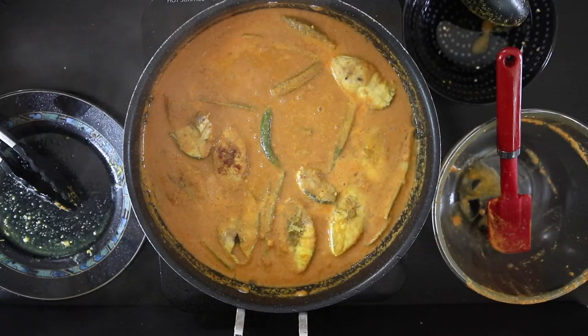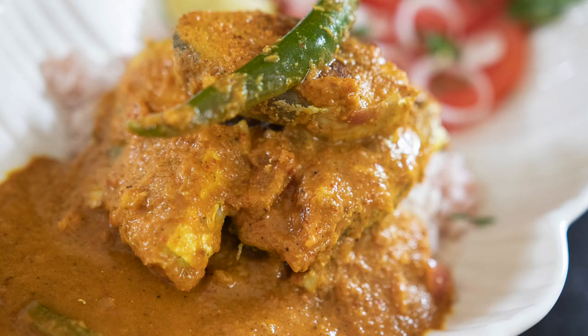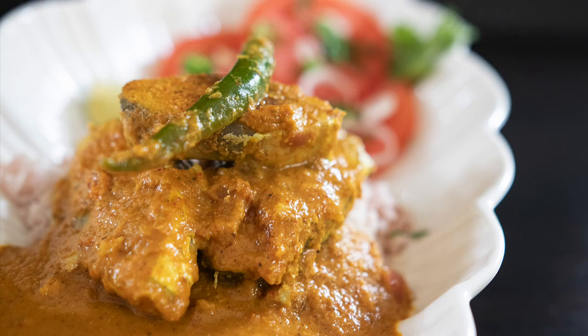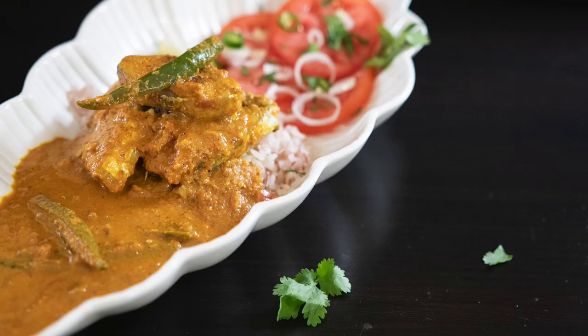I really hope this kingfish caldeen satisfies my dad's cravings. Thank you so much for joining me. I hope you enjoyed this delicious recipe for kingfish caldeen — you can make this with any other fish or even shrimp, it's absolutely delicious. Make sure you subscribe to my channel, I upload a ton of videos every week. Do share my channel and my videos with your family and friends. Make sure to follow me on all of my social channels — Facebook, Instagram, Pinterest, Twitter, and even Snapchat. Until I see you next time, please take care. Bye!